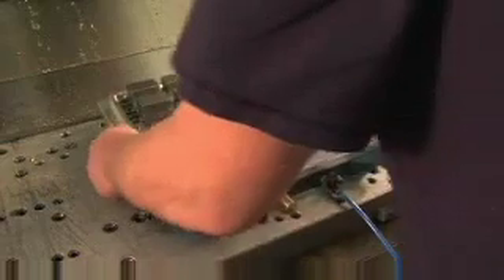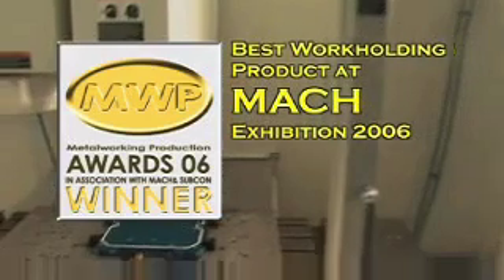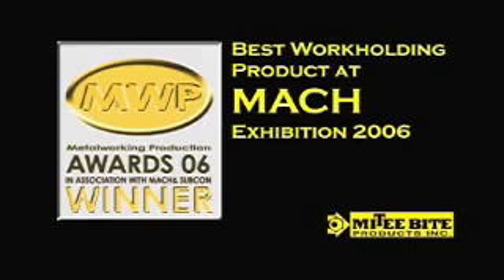And best of all, Vac Magic is virtually maintenance-free. Vac Magic is an award winner, receiving the Best New Workholding Award and tying for Best New Product at the 2006 Mack Exhibition, England's premier showcase for manufacturing technology and innovation.